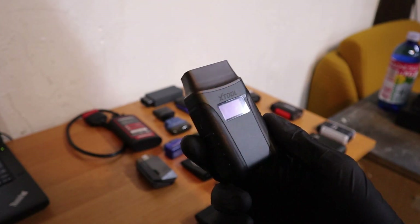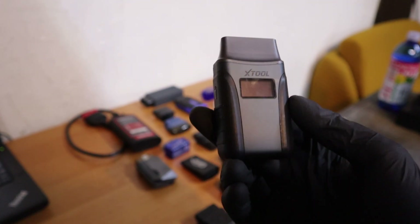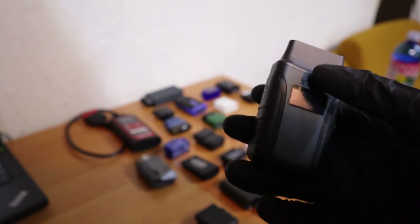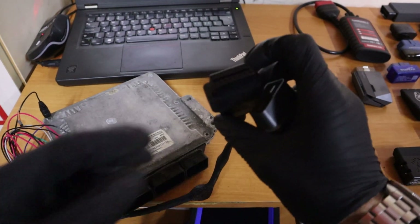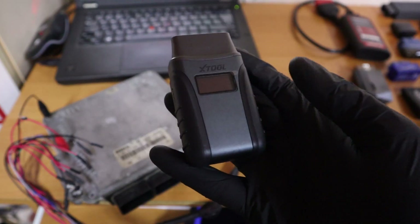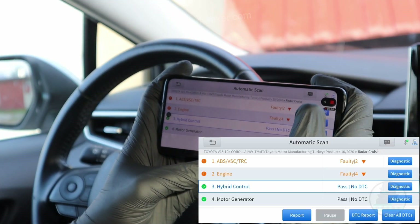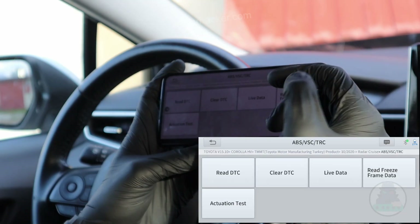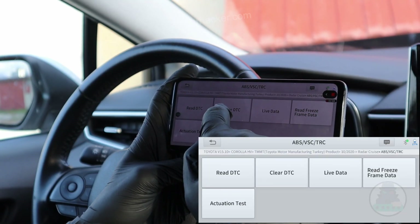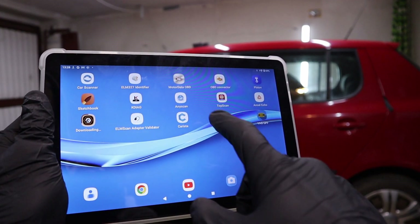This bidirectional scanner works for more than 80 car brands. For basic functionality like the ELM adapter has, you can use it on any car brand — as long as you have an OBD2 system and somewhere to connect your adapter, it will work for basic functionality. For advanced functionality like bidirectional testing, connecting to every control module, and using service resets, it supports more than 80 brands, so most likely your brand will be supported. You can even use it with your tablet.